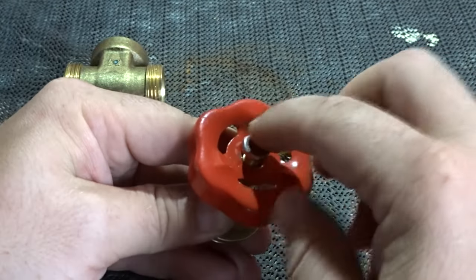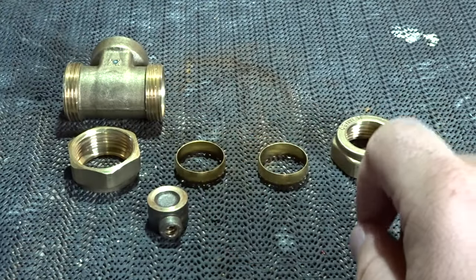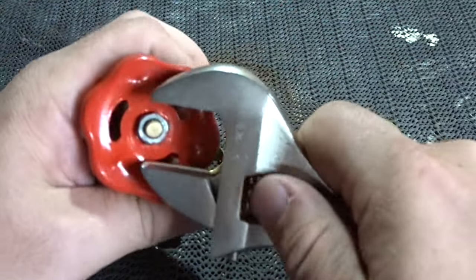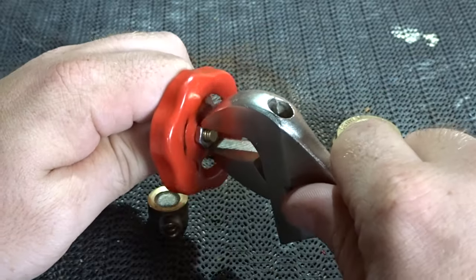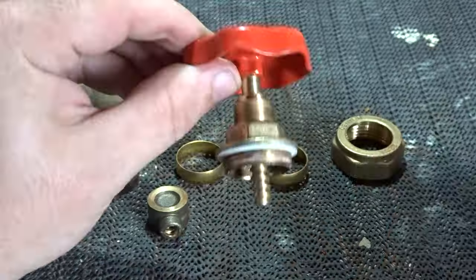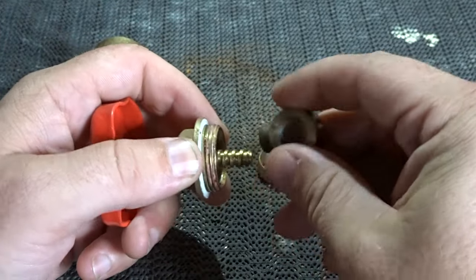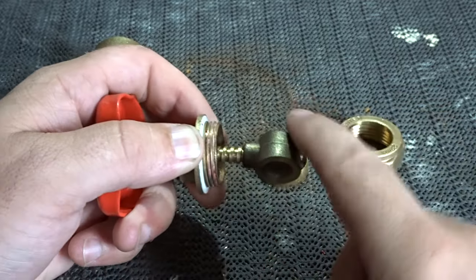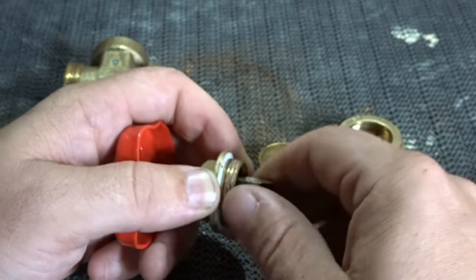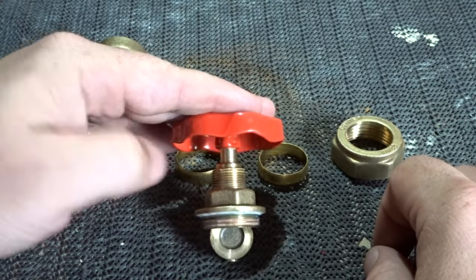Next, put the handle or wheel back onto the top spindle and refit the securing nut. Now we'll fit the gate — that spins on in an anti-clockwise direction until it's all the way home. That is the top part of our gate valve assembled.